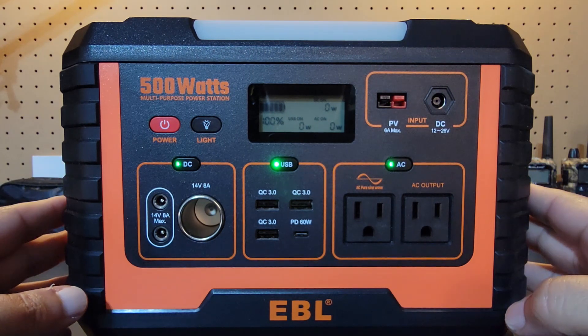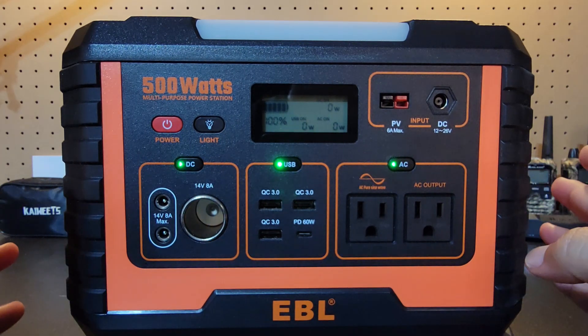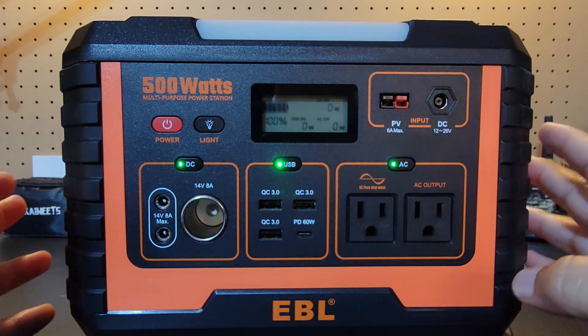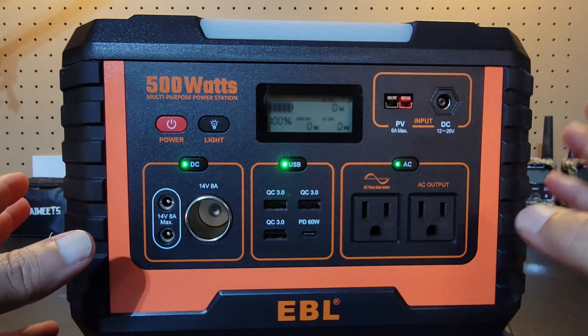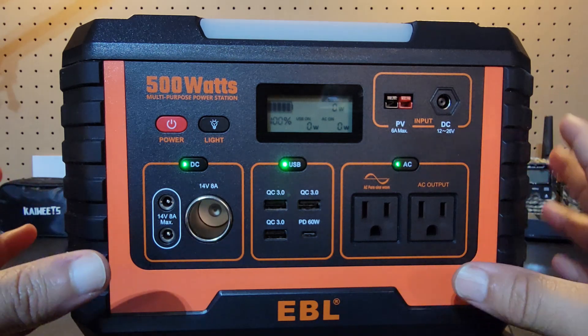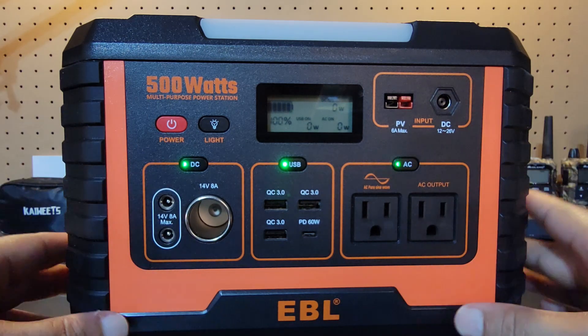For a CPAP at home — a normal CPAP without the heated humidifier — those usually draw between 15 to 25 watts, and you can probably get almost a full day out of that. Now if you have a heated humidifier, that's going to change things a little bit because it's more of a draw, and you're probably only going to get maybe 12 to 18 hours out of it, depending on the type of unit you have.